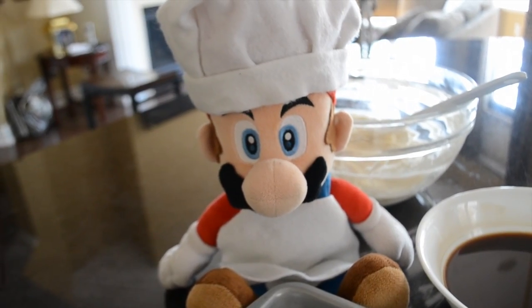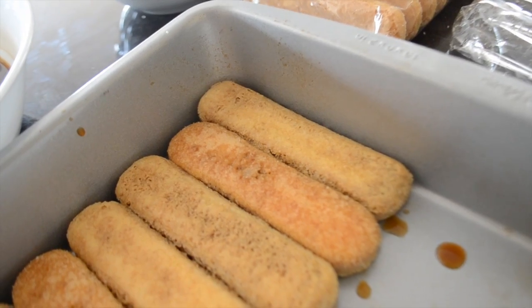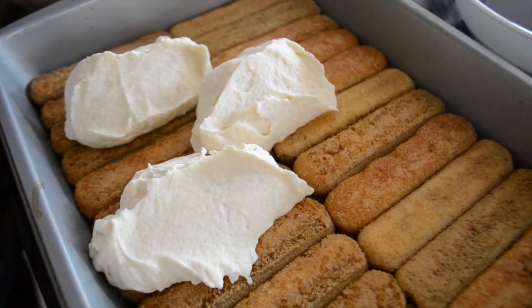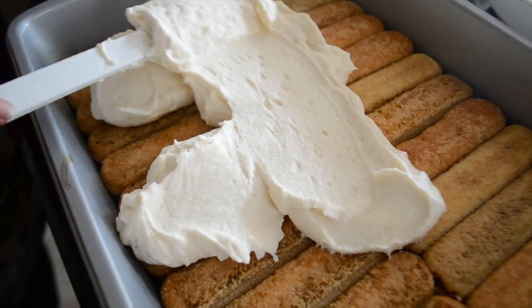This is how we assemble the cake. First you dunk the cookie into the espresso. Once the cookie is soaked, make sure it is layered on top of the tray. Now that you have finished the first layer of cookies, take half of your mixture and spread it onto the cookies.